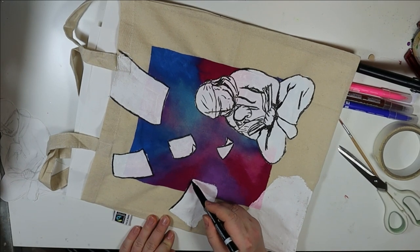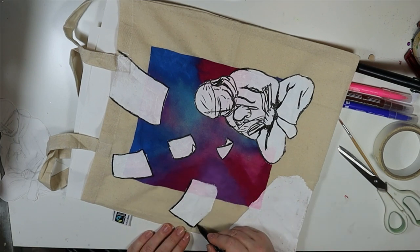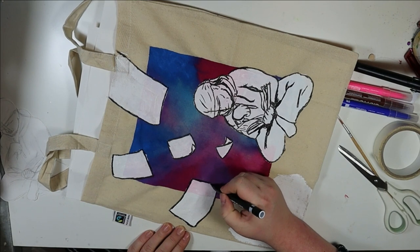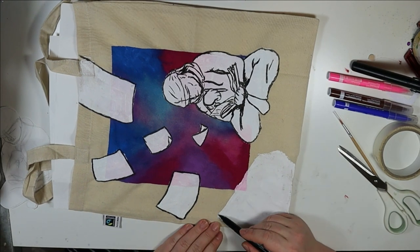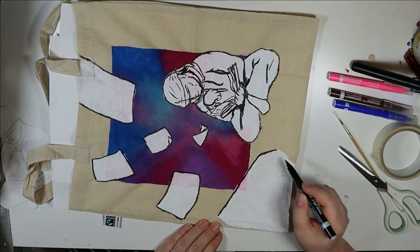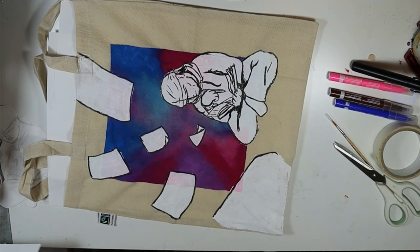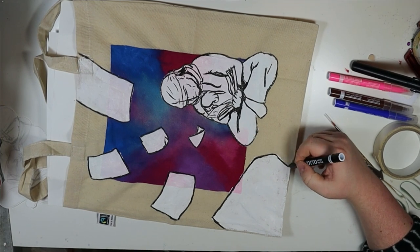After this was dry, I put a second coat onto it and after that was dry I popped it into the oven for 10 minutes at 150 degrees Celsius. The recommended time was five minutes, but I doubled it because the second layer was not completely dry yet.